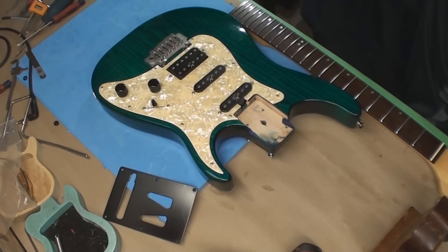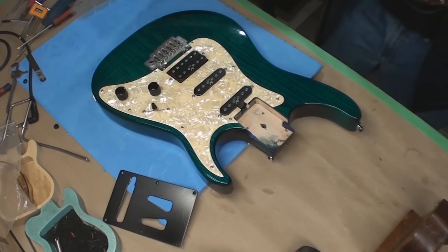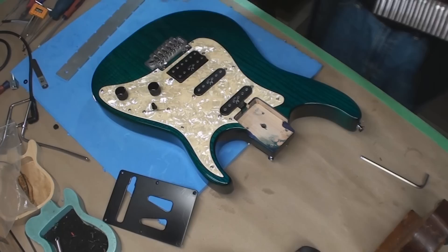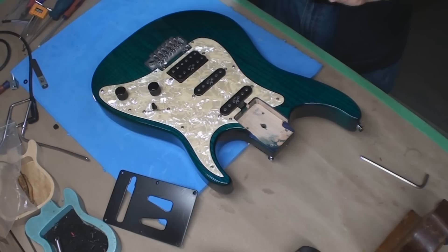Right now I'm just gonna put a straight edge on this neck and make it straight. With the strings off it's got a big back bow — that's fine because all the strings are off it. I can anticipate string tension, but I don't think the gauge of strings that were on this are what I'm putting on it.